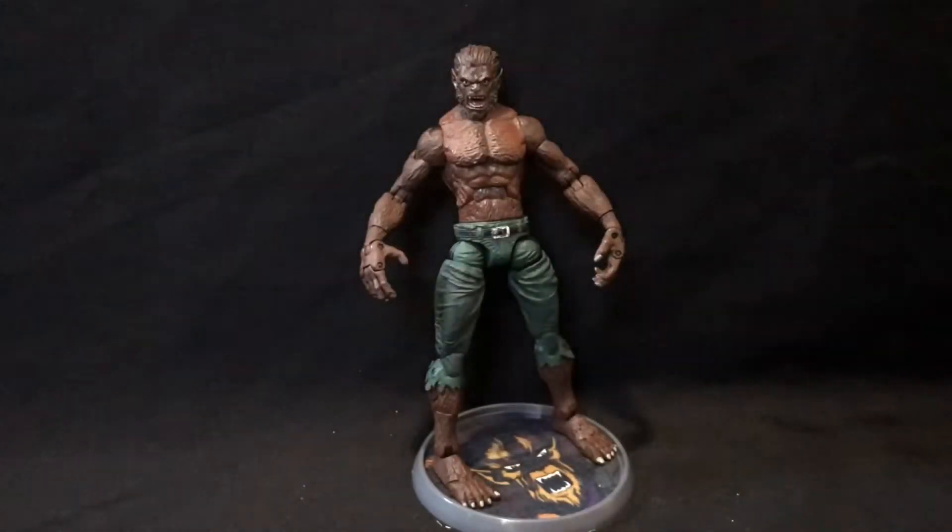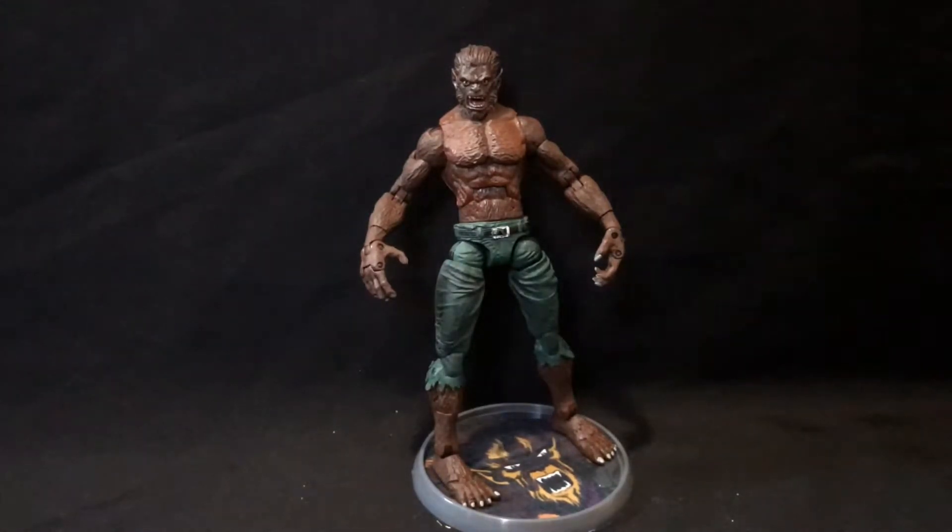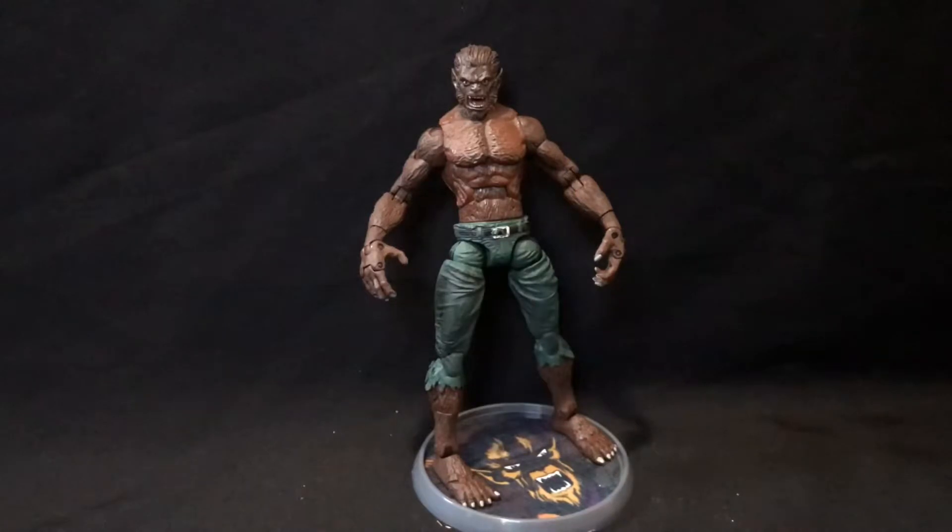Hey guys, Tabloard here, back in with day 9 of the 31 Days of Halloween. Coming out of the shitstorm that was the Tomb of Dracula figure, today we'll be taking a look at the Marvel Legends Monsters box set Werewolf by Night, and this is a much better figure.